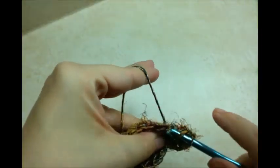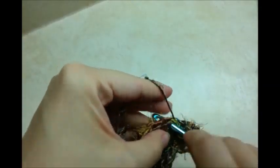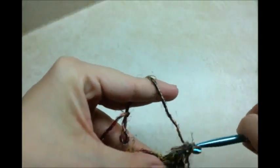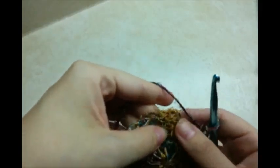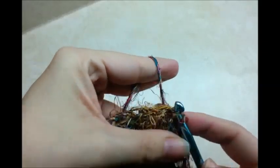Now I'm going to work around putting 2 double crochets in each stitch, for a total of 24 stitches at the end of this row. Just work around putting 2 double crochets in each stitch. I made it back around after that round and I have 24 stitches. I'm going to slip stitch into the top of my chain 3 — it's probably hard to see with this yarn, but it's a pretty easy bag.